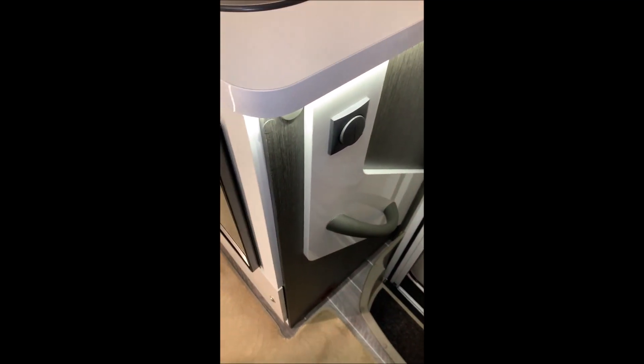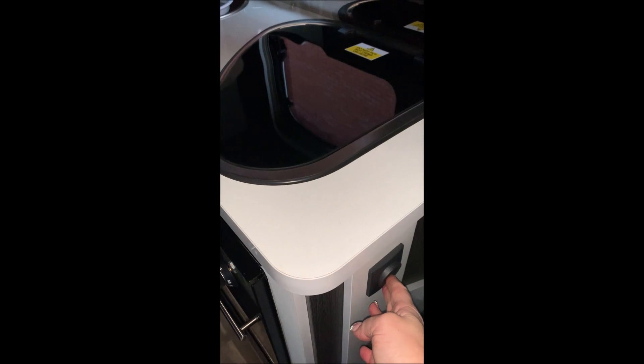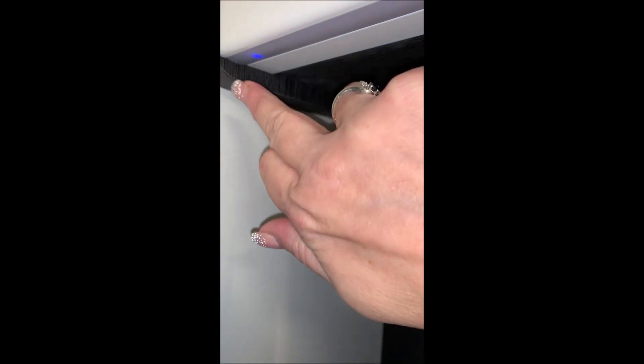And as you'll see, the interior lights have come on. So I shall show you around where the light switches are located. We have one here to the side of the hob, then we have another one just under here — you'll see where that blue light is — there's another lovely bright light there.